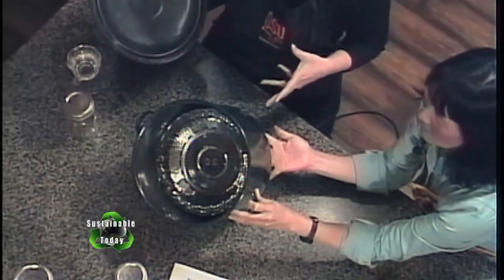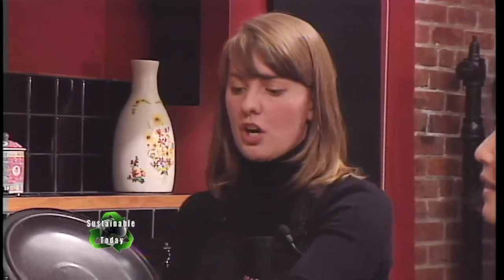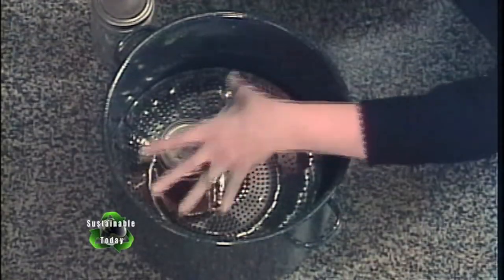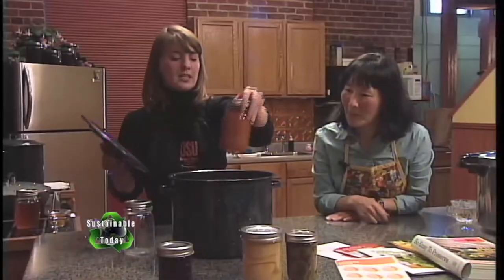The other thing to keep in mind is that it needs to be deep enough to completely submerge your jars. We want that boiling water to be able to heat all sides of the jar. This one obviously would not be deep enough to do a quart-sized jar; however, it is deep enough to do a pint-sized jar, so you can get a pint in there and cover it with water.